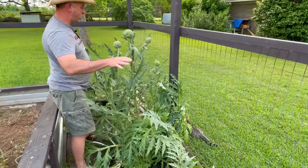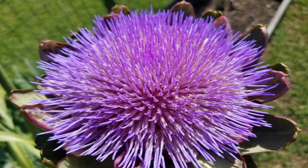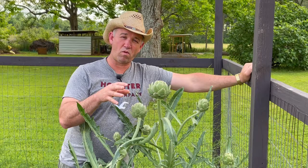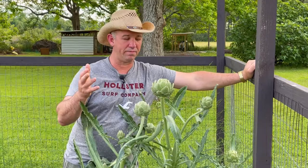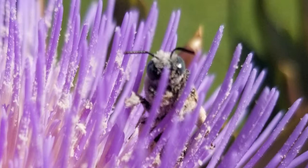Nobody in your HOA would ever know that you were growing an edible plant in your front yard until they bloom. And even when they do bloom, there's this nice, beautiful purple flower that just opens right up — a big milk thistle-looking flower. The bees love it; it gives off good pollen and good nectar. We've let these go to flower before because we didn't harvest them in time, and the bees just go crazy through there, getting solid yellow with pollen.